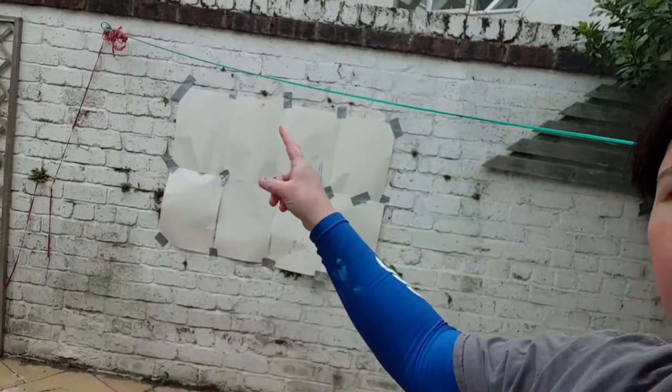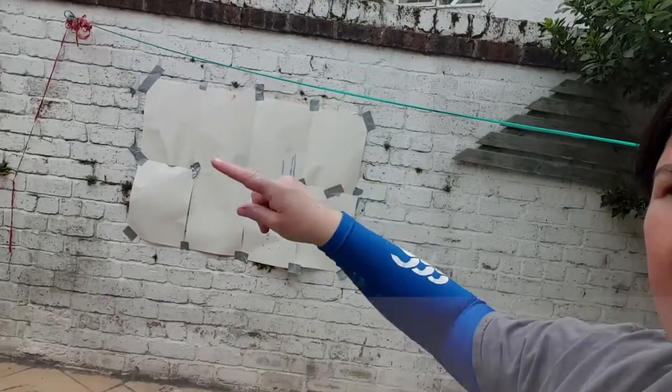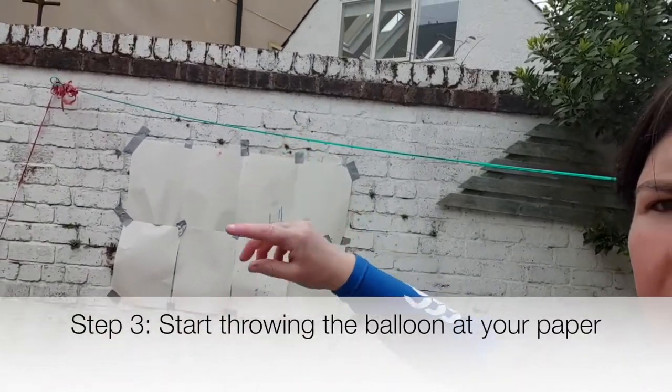The next step is to start throwing it at your paper. You can either have your paper on your wall like we've done there — we've used duct tape to stick it onto the wall but sellotape will work if you use enough — or you can put it on the ground.